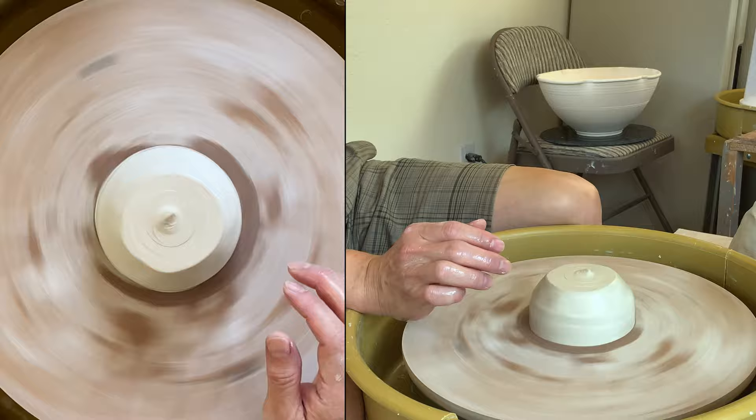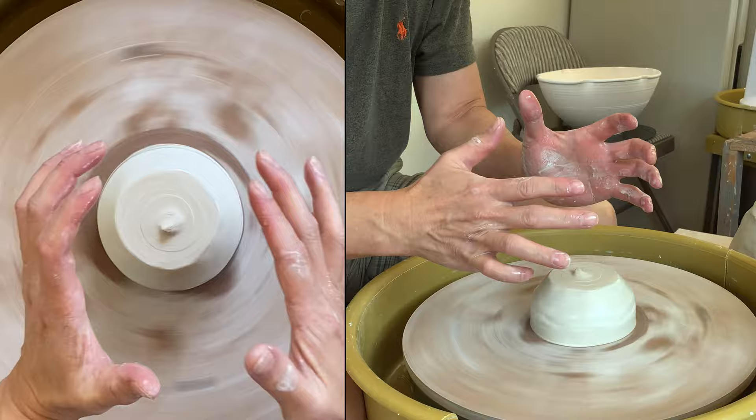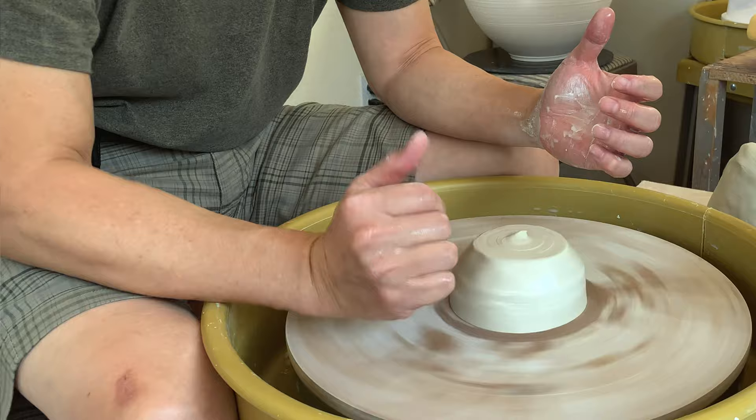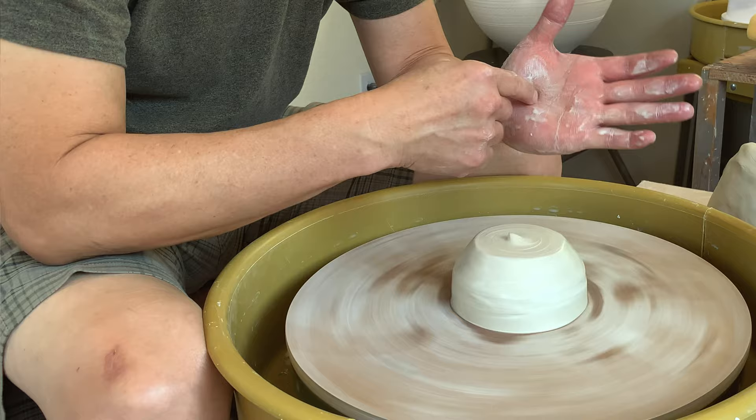When you try to push the clay and the clay is not in the center, you have to find a very steady spot. Usually, if you have a splash pad like this wheel, you can rest on here. Or you can put your foot right there and then rest your elbow on your foot. Finding a steady spot to support your hand is important.